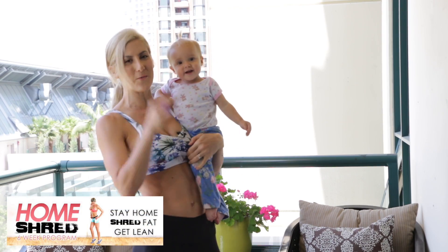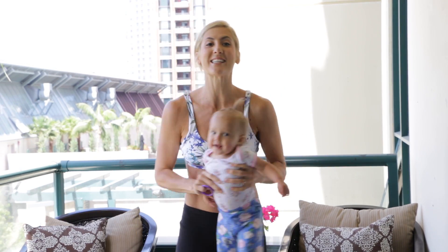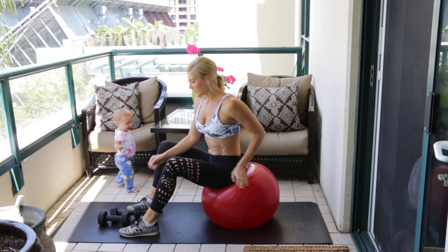Hi guys, welcome back to Home Shred. We're doing workout 12 today — it's a circuit workout. I'm going to show you six different exercises and we're going to be using a Swiss ball and one pair of dumbbells, so get your equipment out, get ready, and let's start the workout.